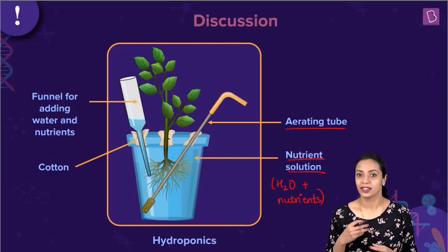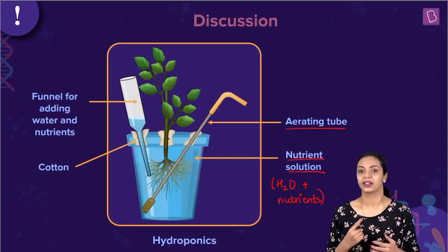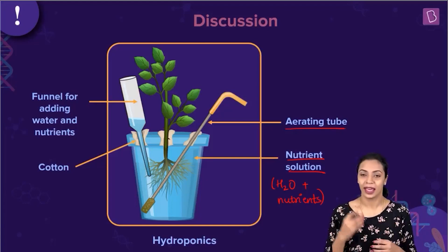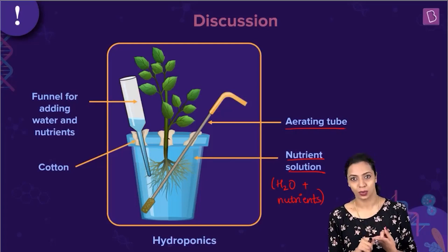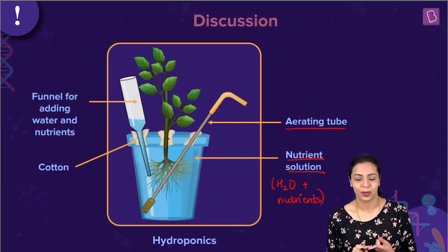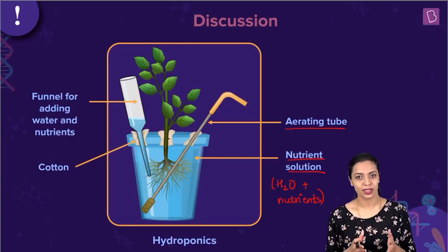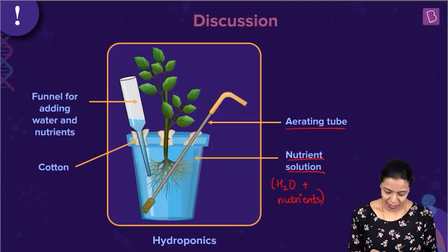Another important function that this aerating tube does is that it maintains a steady current inside the nutrient solution and ensures that the nutrients don't settle down. So by aerating, two things are taking place: firstly, oxygen is being delivered to the roots so that they can perform cellular respiration, and secondly, it ensures circulation of nutrients through the solution. That is the function of aeration in a hydroponics unit.